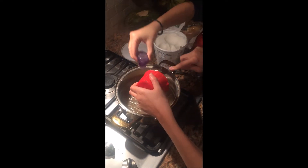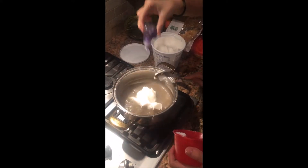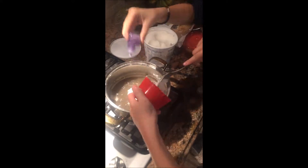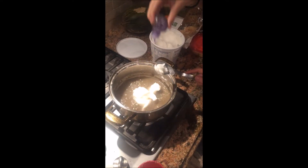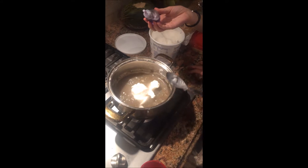Next, take the condensed lye water you've been boiling and mix in about one cup of lard and anything you wish to scent your soap with. Today we've decided to use lavender essential oils, but you can use anything you'd like that is available to you in the wilderness. Let this mixture boil for approximately 30 minutes before you pour it into the mold.